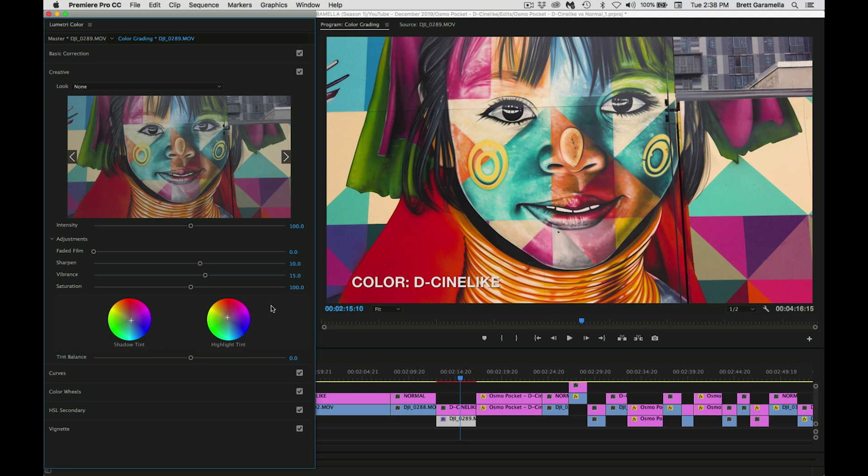Now we move down to the shadow tint and the highlight tint — for films a lot of times you'll see people do this. I took the shadow tint and moved it more to the blue, and I took the highlight tint and moved it more towards the orange. If you move the shadows to blue and the highlights to orange you're gonna get a more cinematic film-type look — they call it the Hollywood look. It works really well with skin tones and portraits, so I adjusted it ever so slightly.